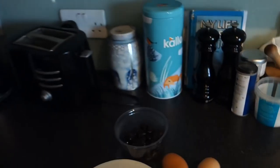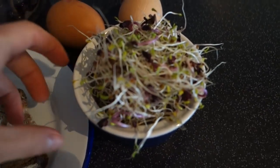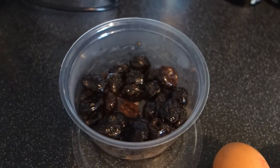While the water is coming to the boil, I'm going to talk you through the other ingredients. I've got some nice sourdough bread, some alfalfa sprouts, a couple of eggs which we're going to poach, and also some really nice black olives. We're going to be making a really nice olive tapenade to go with our poached eggs — it's going to be gorgeous.